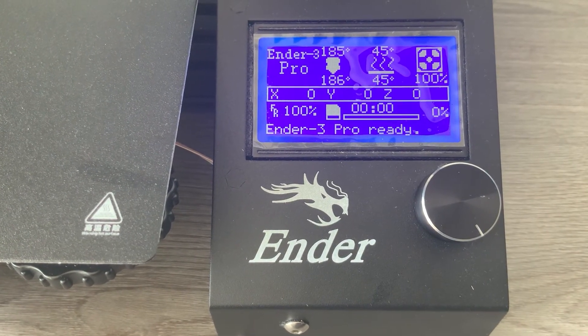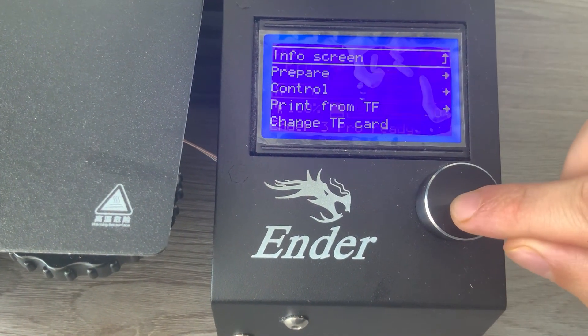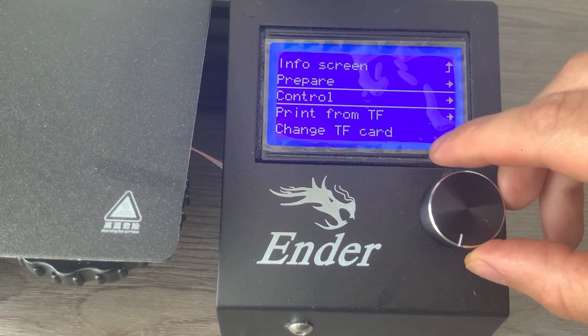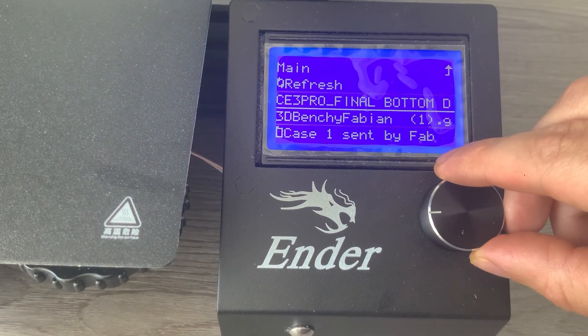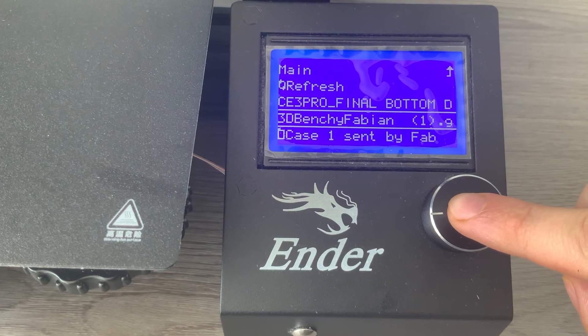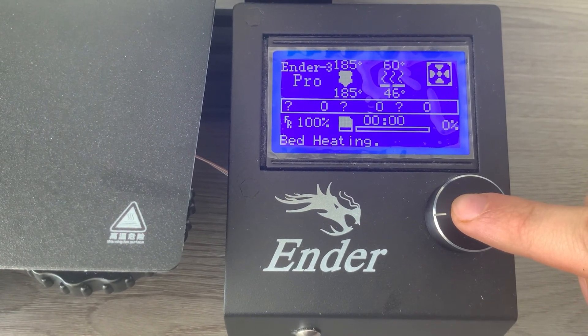Now that the print bed and extruder have reached the correct temperature, scroll down to Print from TF. Sometimes you have to press Change TF Card first. Scroll down to the file which you want to print — in this case, 3D Benchy. Temperature of 60 degrees for the bed and 185 degrees for the extruder.